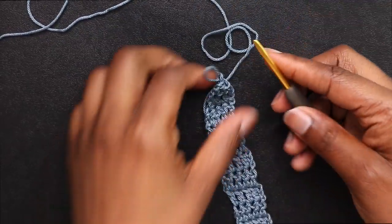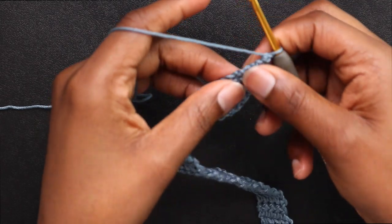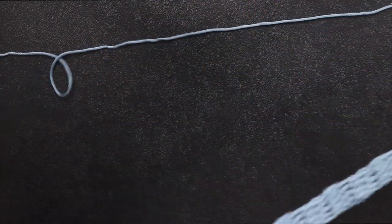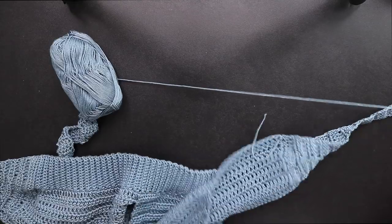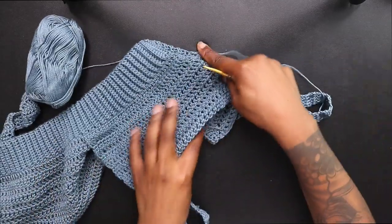Now that I finished my strap, do the same exact thing on the other side. After that, chain up 1 and single crochet all around your whole top. You can do any type of border you want — something similar to what I did for the tie front top or the purple top crochet tutorial.